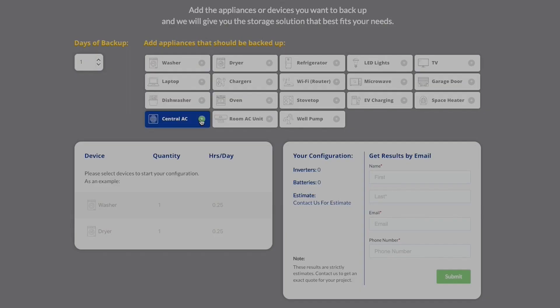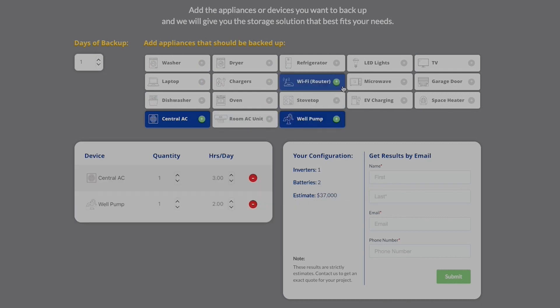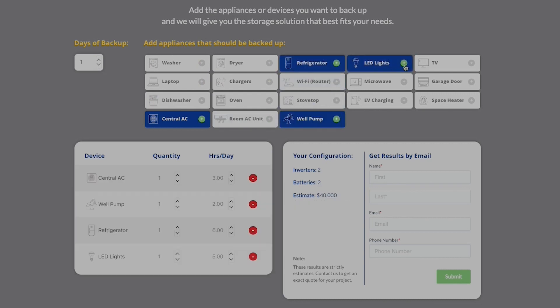If you'd like to learn more and figure out exactly how many batteries or inverters you need for your home, we'll have a link to our battery calculator in the description below. You'll be able to select your own loads and how many hours you want those loads to run, and it'll give you a ballpark price and number of batteries and inverters needed to build that system. Thanks for watching — we hope you found this valuable.